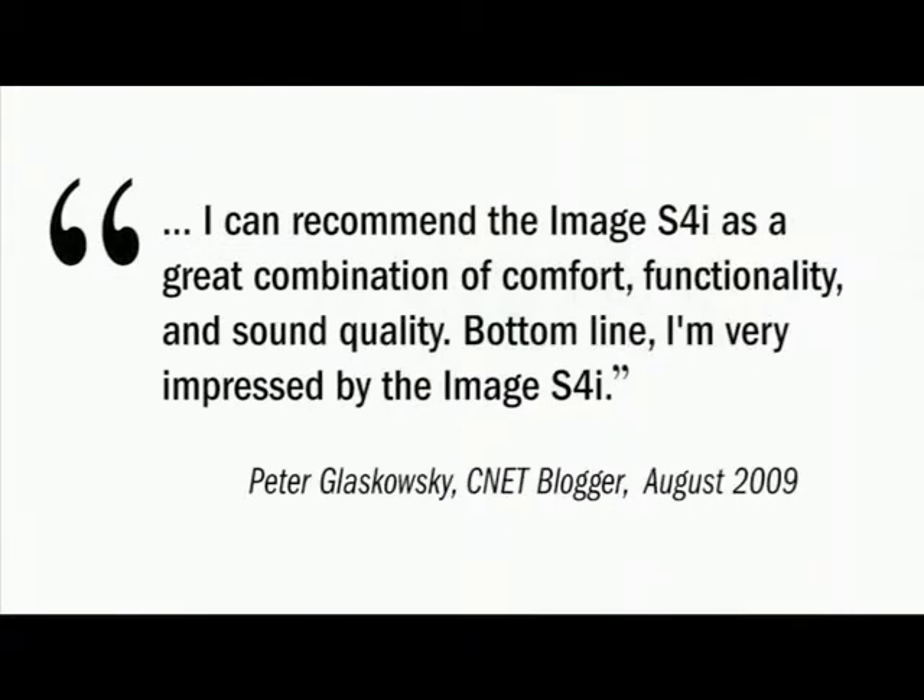I can recommend the Image S4i as a great combination of comfort, functionality, and sound quality. Bottom line, I'm very impressed by the Image S4i.